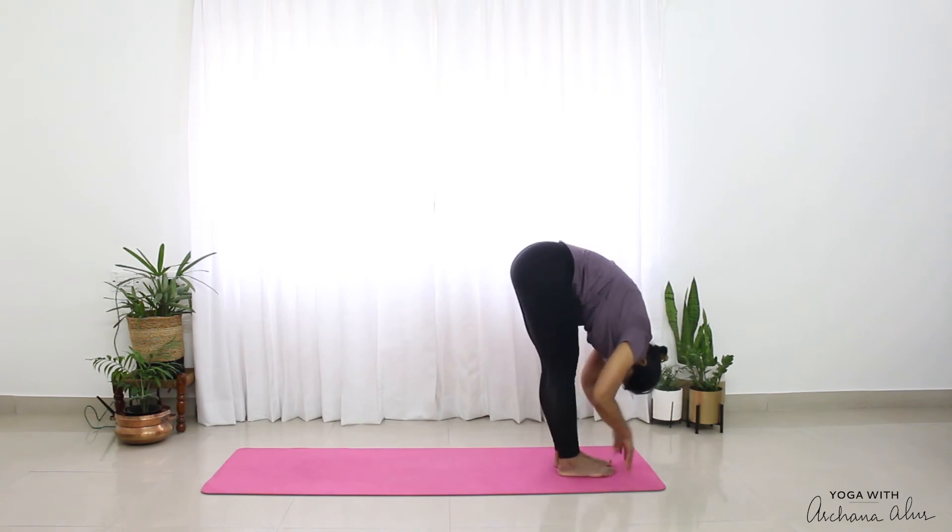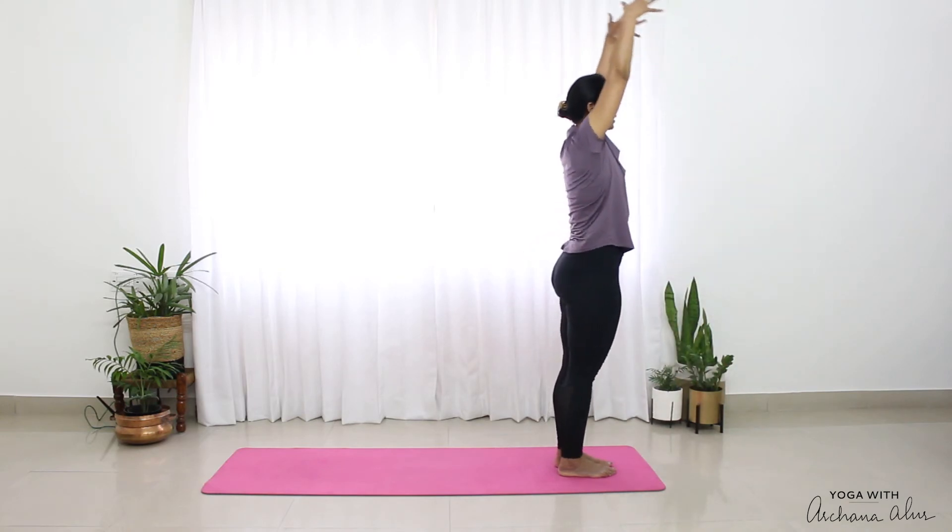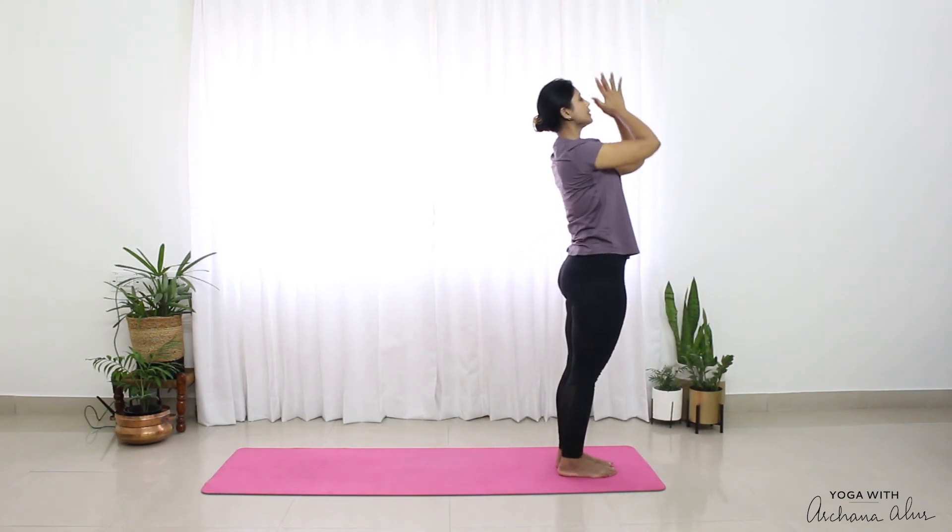Stay here. Breathe in, reach up. Breathe out. Stiti.